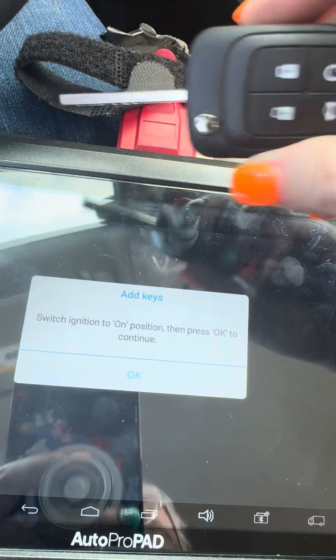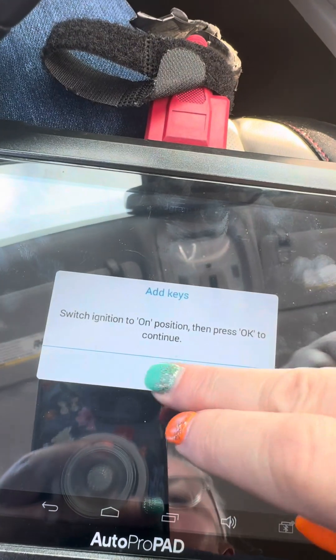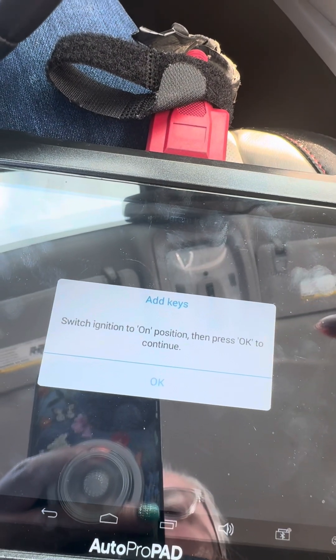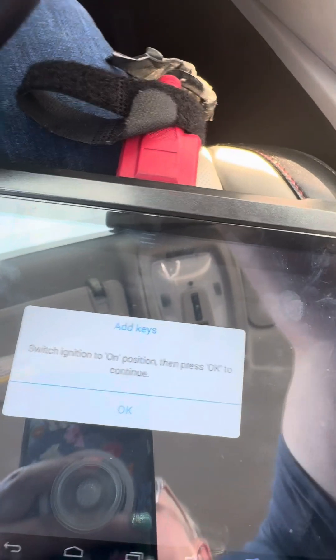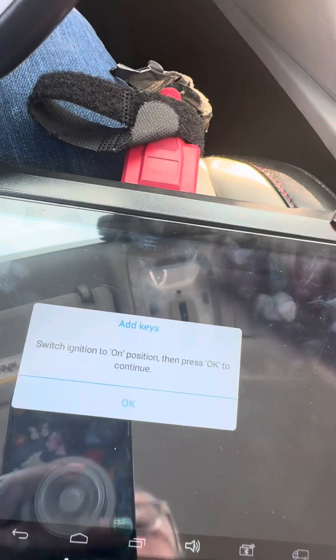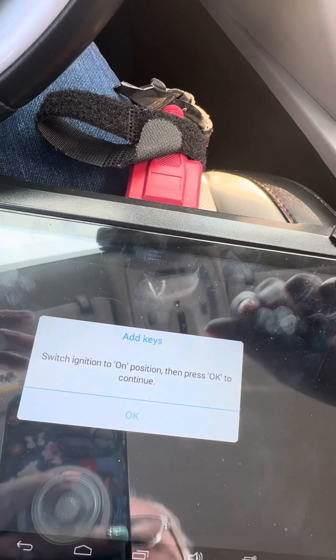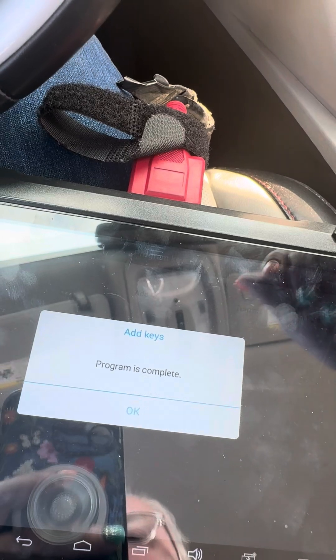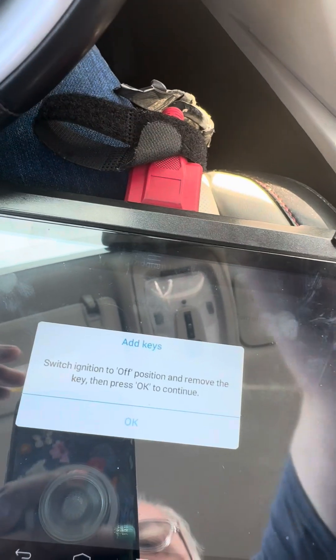Turn the key on, hit okay, turn it off — wait for that light to go off — then turn it back on. Hit okay, hit okay again, hit okay again, then switch the ignition off.